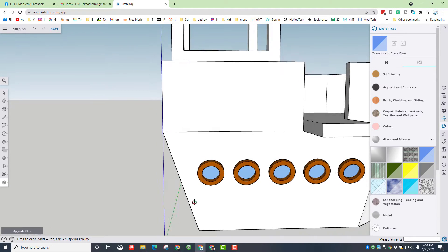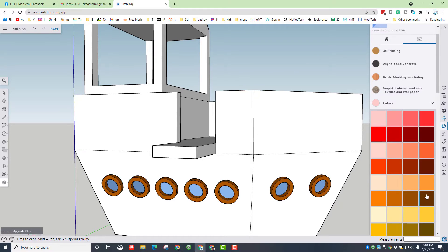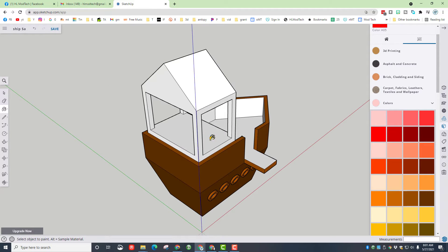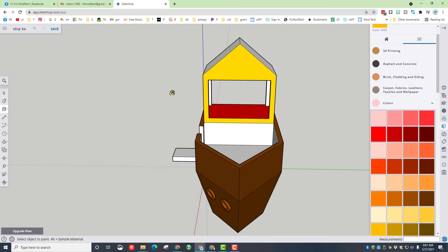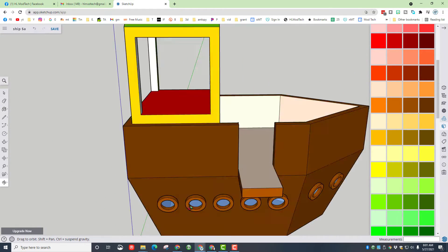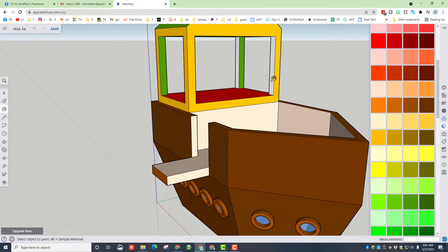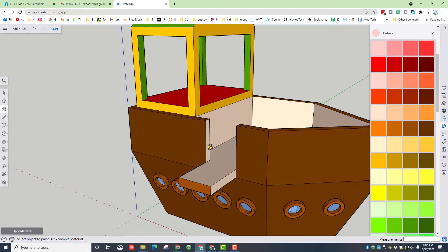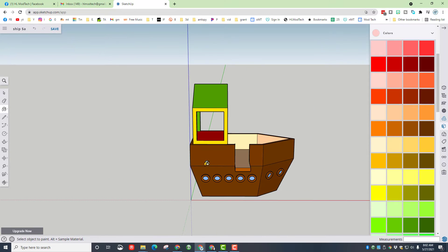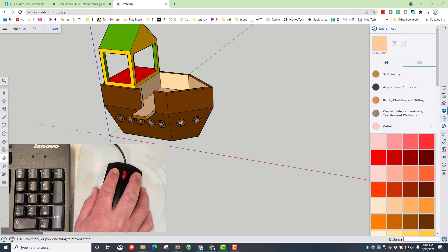Collapse that category, switch to glass and mirrors, pick your favorite glass color, and paint the inside as well. Hit spacebar, click outside, and if you orbit you can actually see inside through that glass texture. Now let's paint our playship — pick some fun colors and use the orbit tool to get all the way around and get absolutely everything painted.